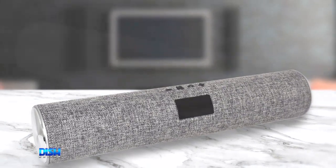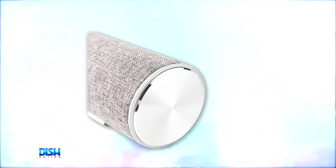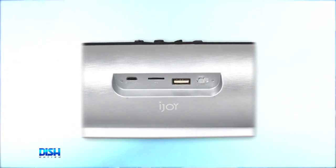Well, it's called the iJoy, but it should be called EarJoy because it makes listening to music so much fun. It has a rechargeable battery that can provide up to six hours of wireless playtime per charge.